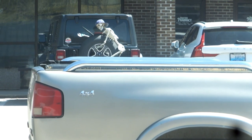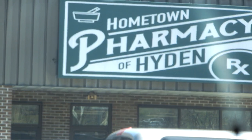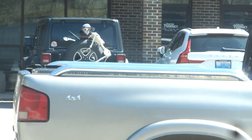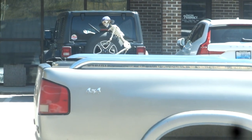I thought y'all might want to see that little old skeleton — I'm up here in the hide in Kentucky. And I spotted that and I'm like, man, that's pretty cool. So I thought I'd share it, everybody, so y'all can see it too.